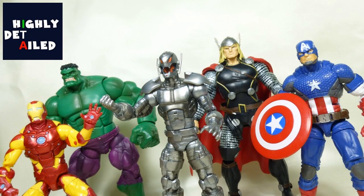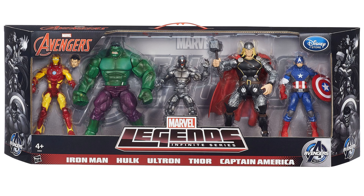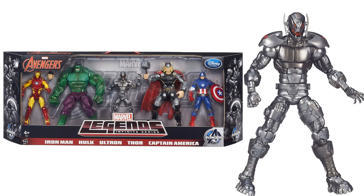Next time we see Ultron is in a box set — five figures from the Disney Store. You had Hulk, Iron Man, Thor, Captain America, but you also had Ultron right there in the middle. This was the Marvel Legends Infinite Series. There's that figure and package.